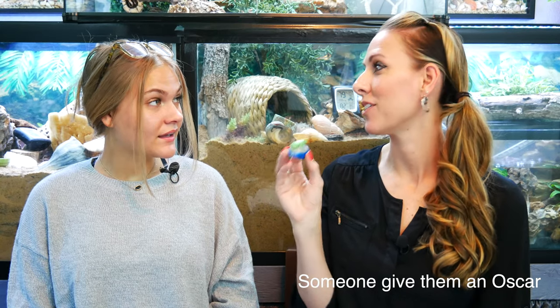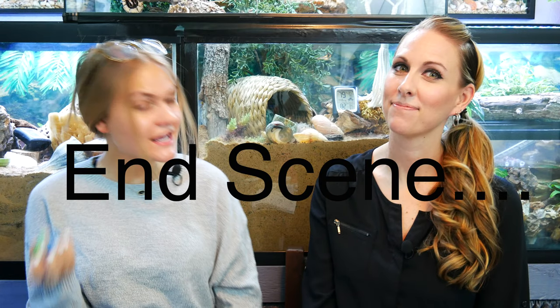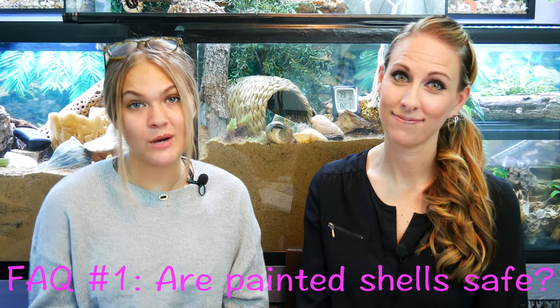Hey Faith. Yeah. So I saw this hermit crab at PetSmart with this really cute frog painted on it, and I'm just wondering if I can keep this shell for my hermit crab and get some other painted shells for my hermit crab. Okay, so you're right, this is super cute, but unfortunately I'm going to have to say no because that is not safe for your hermit crabs. That is our first FAQ: are painted shells safe for your hermit crabs? And the easy answer is no, for two simple reasons.